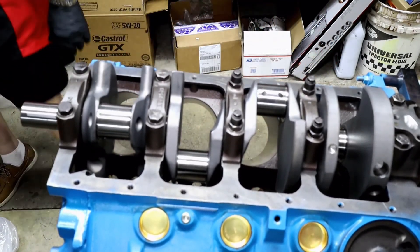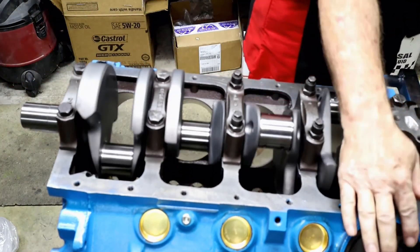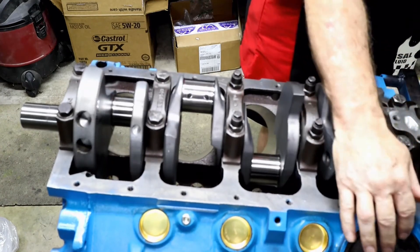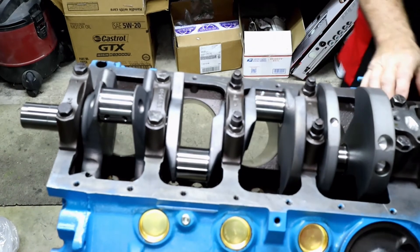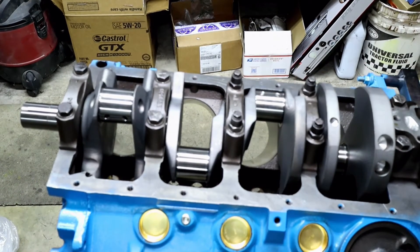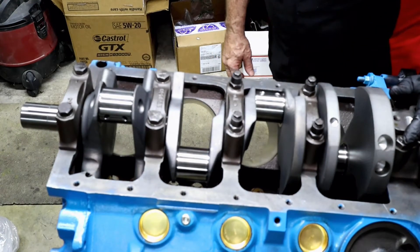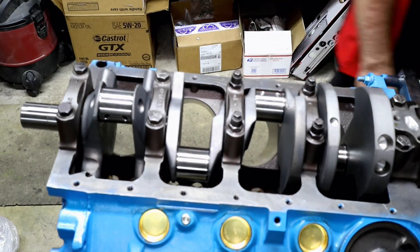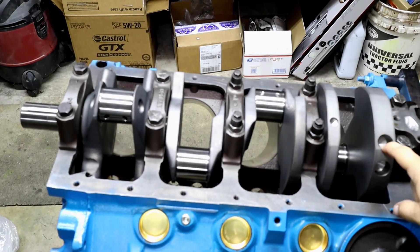With all of those set, it's going to be a little sticky because the assembly lube is sticky, but it spins pretty good. Notice there is no binding, and we're going to give a quick check to make sure there's nowhere we have to worry about. We didn't see any rubbing. I don't feel any rubbing, but we're going to give it a quick look down with the light to make sure there is no binding anywhere on these counterweights.